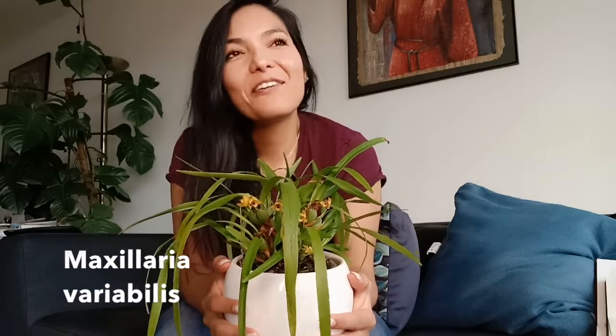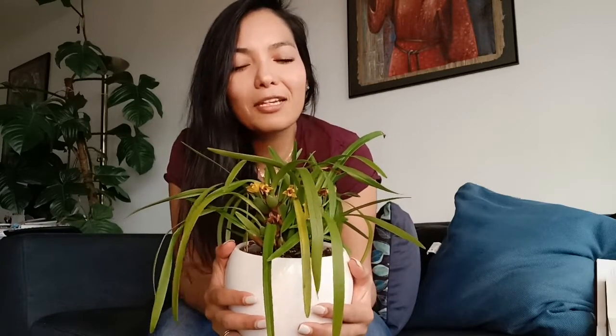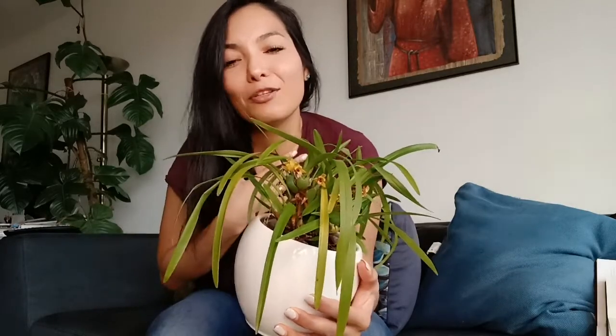This is an orchid that is native from Mexico, and it's a little bit funny to say — I feel a bit proud about it. I just love that I can bring a piece of Mexico with me. Of course, I didn't buy this one in Mexico; I live in the Netherlands now and I bought it from an authorized grower, but still, it is native from there and somehow makes a link to my heart.